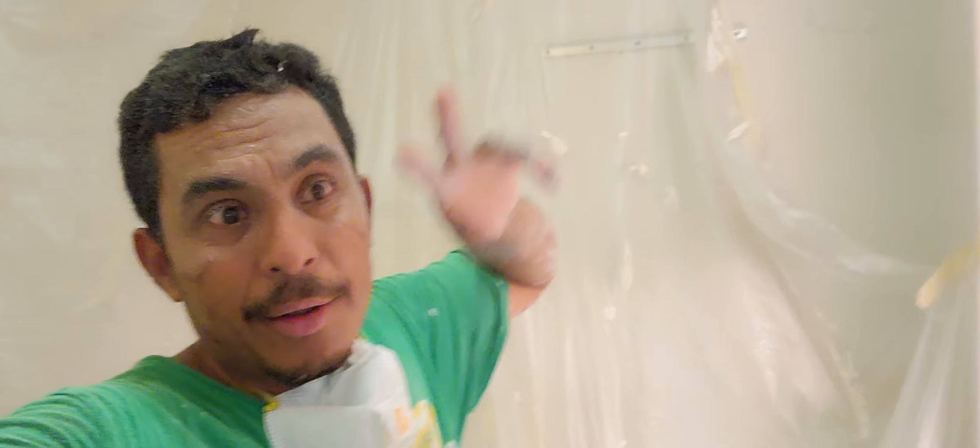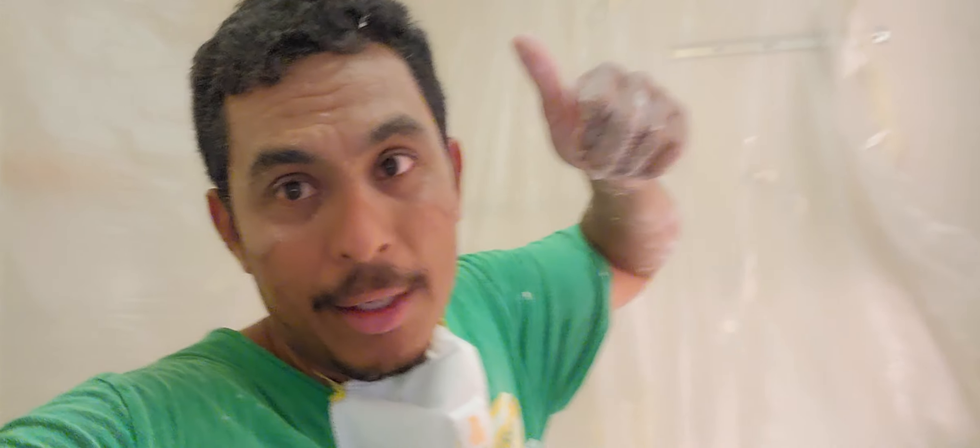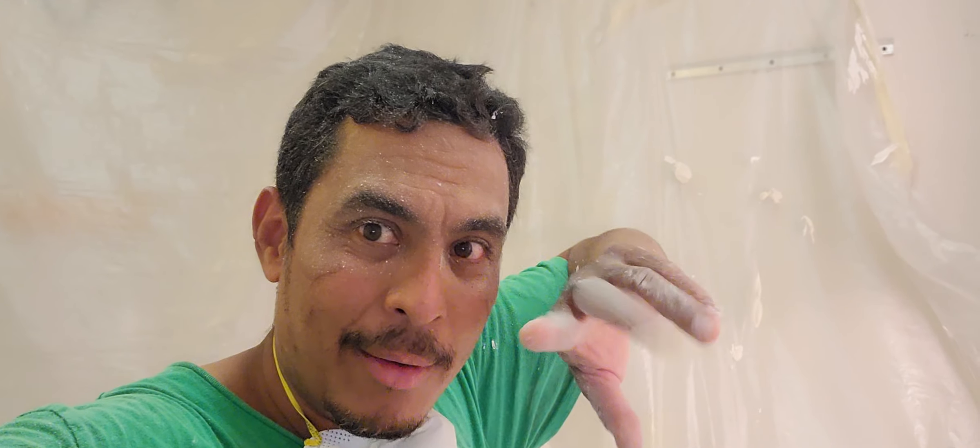I hope you like the videos. Don't forget to subscribe and give it a like, and see you in the next video. Bye!